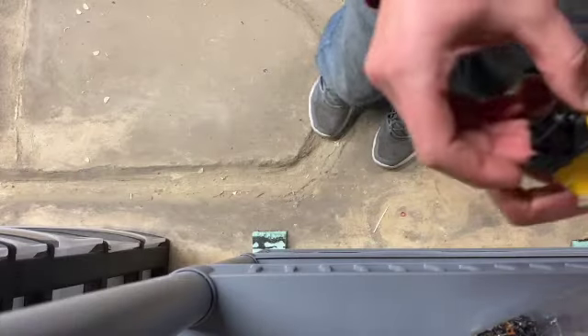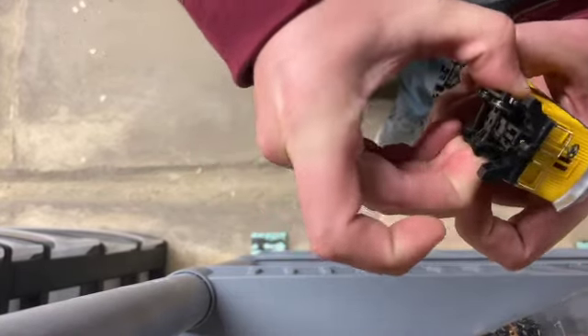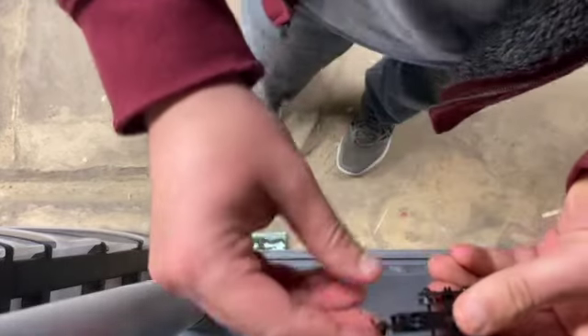The best way to make changing the couplers a whole lot easier is to take the trucks off first, because it's really going to be extra hard to put the couplers in otherwise.